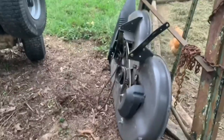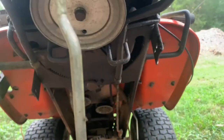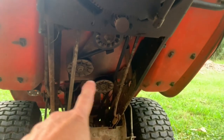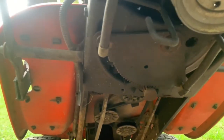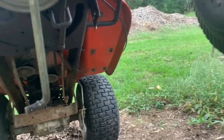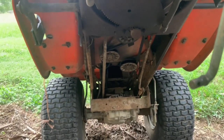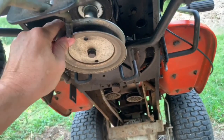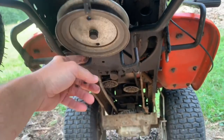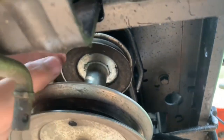I took the deck off real quick before I lifted it up, just to make it easier to get up under here and get to the belt — it goes down through there and the two pulleys. I'll show putting that back on later in the video; it's not hard, just got about five attachment points. This pulley here is for your deck — that loop right there goes right around here and slips right off. That's your drive pulley here.